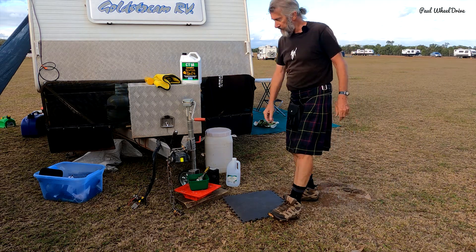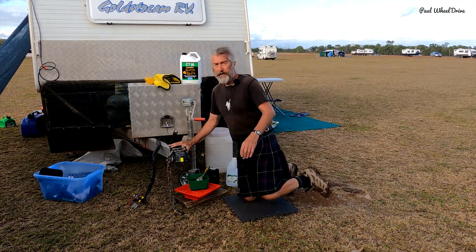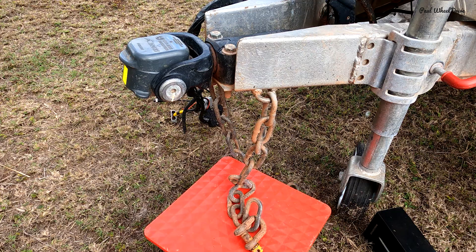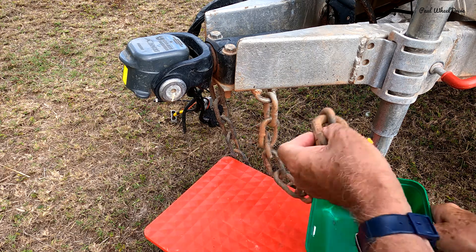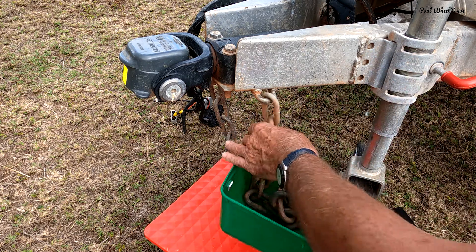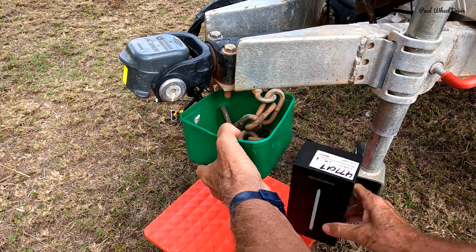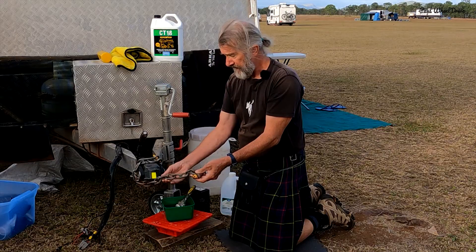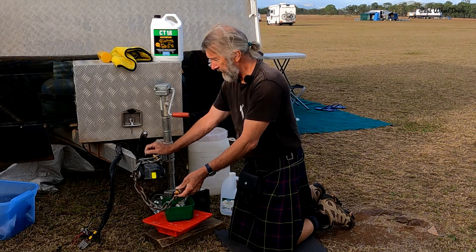I wanted to tell you about this — check it out, it's the chain, the safety chain that goes from the van onto the car. As you can see it's getting a bit manky, a bit old, looks like it's rust, but I'm pretty sure it's just the red sand and dirt from going up the Cape.